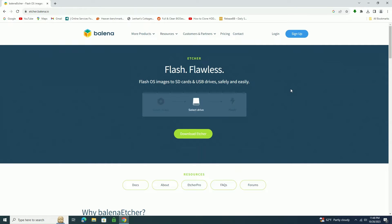The program I'm going to be using to clone the drive is Balena Etcher. To get it you just head over to its web page and simply download it for free.